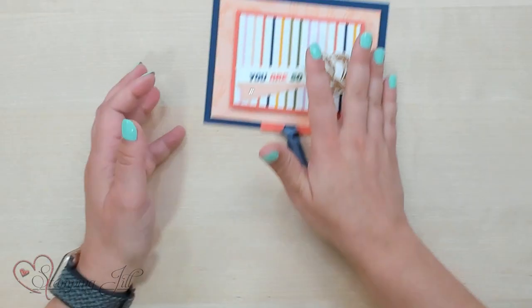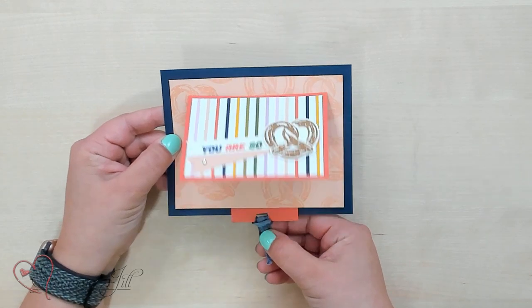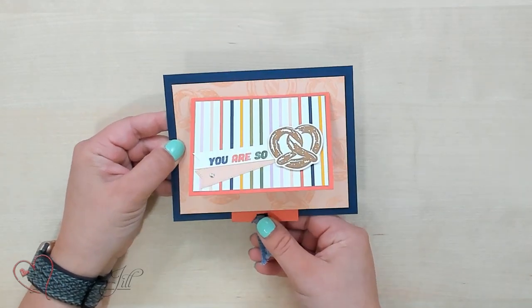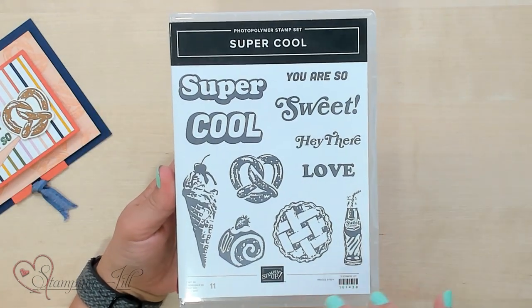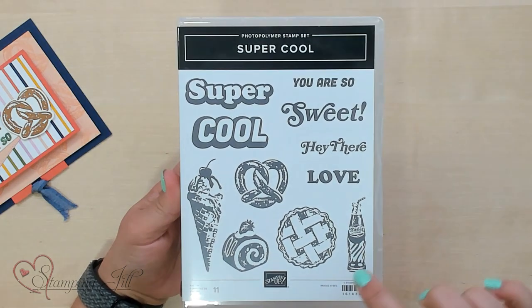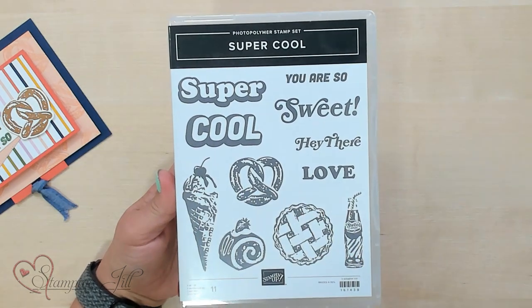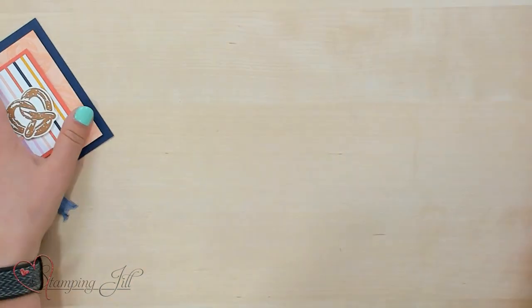I kind of tweaked the layout a little bit and made it my own, and I want to show you how I did it and give you some of the dimensions for this card. Here is the card that I came up with. I used the Super Cool Stamp Set — yes, that's what it's called. It's a really cute, eclectic-looking stamp set with all these different fun images and some really fun sayings. So I used this stamp set and came up with some of these card ideas.